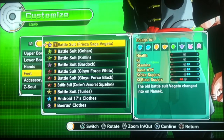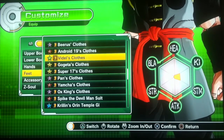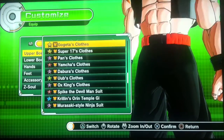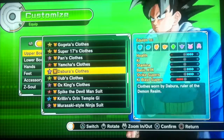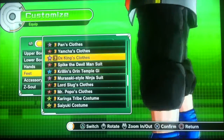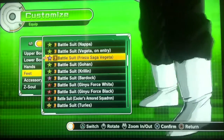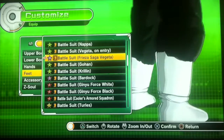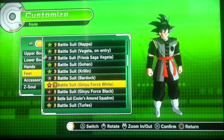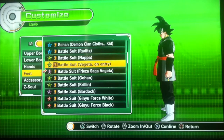With the feet, I really wanted to go with Dabura's boots — they give you health, basic attack, and strike supers. But I have yet to obtain them, so I decided to go with Vegeta's Frieza suit. You could also go with Ginyu's. So it's between Dabura's, Ginyu's, Vegeta's, or Gohan.